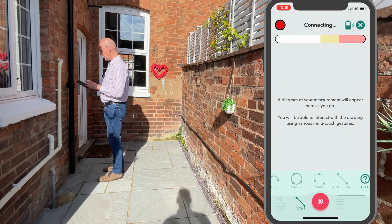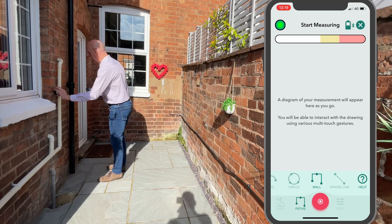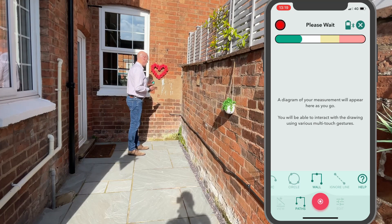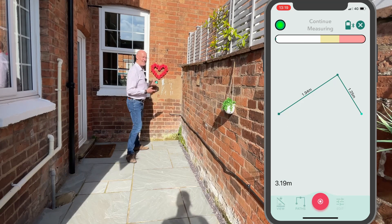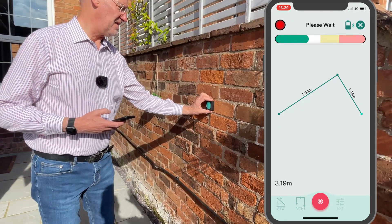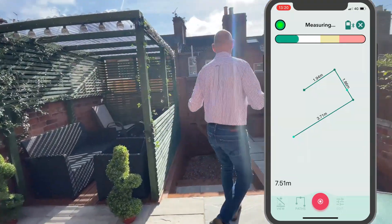Choose wall mode and now line up with the drain bracket, then move to the next wall. I'm looking for flat surfaces like this brick here to keep the measurement square.